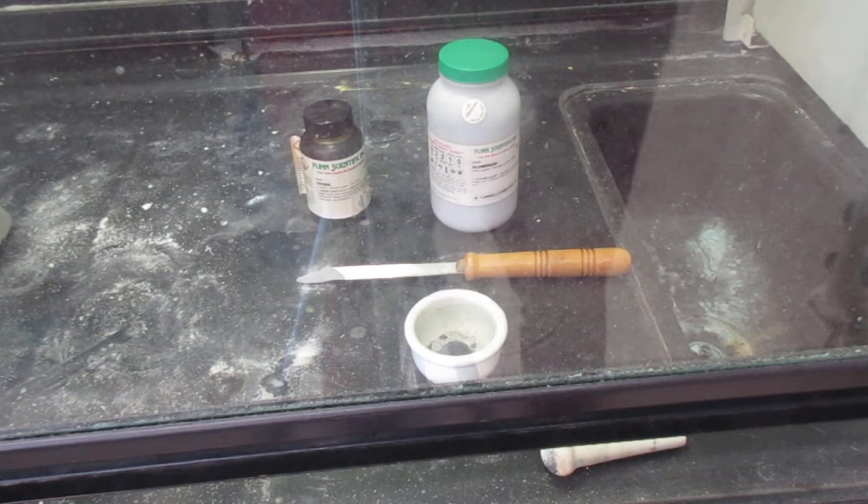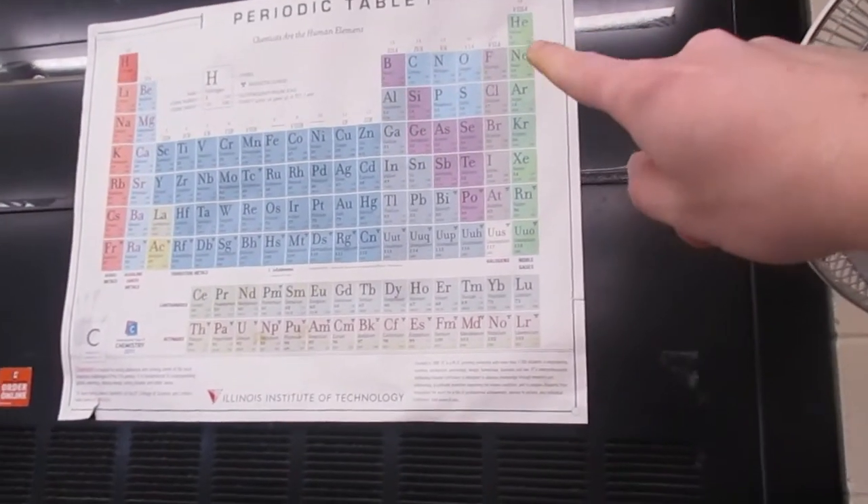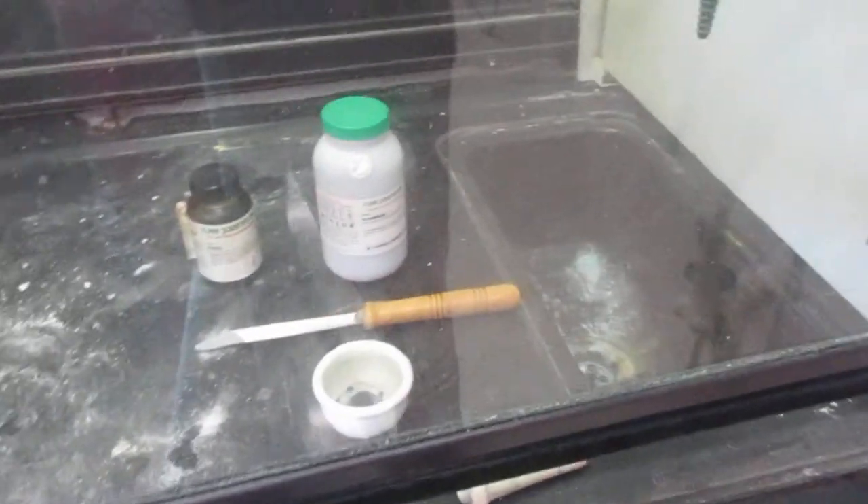This is called the purple haze demonstration, and it gives us a rare chance to actually look at and talk about how reactive halogens are. Right now we have crushed iodine.